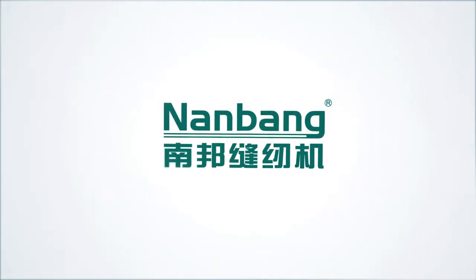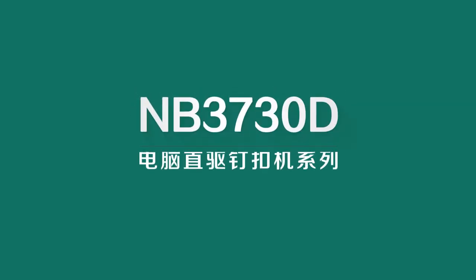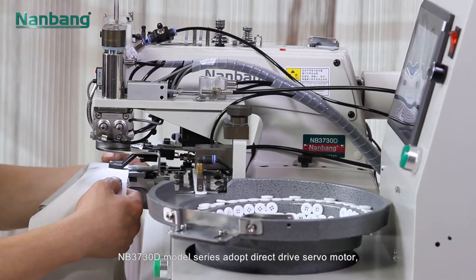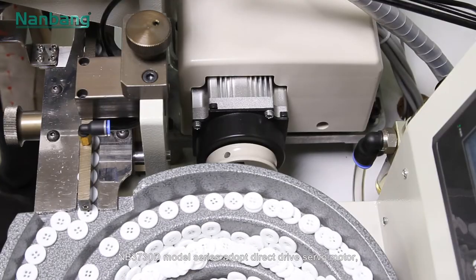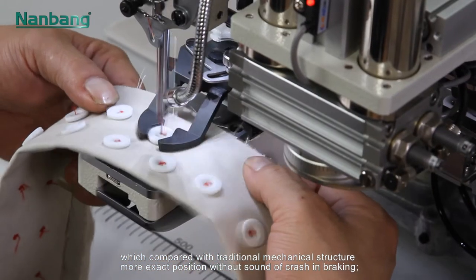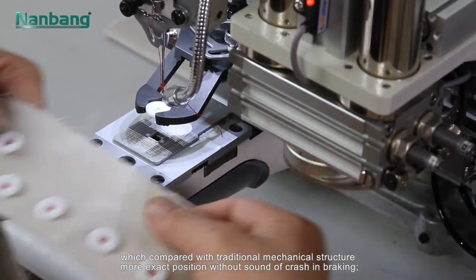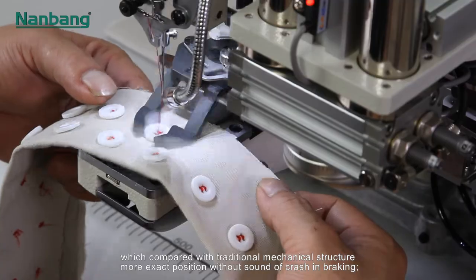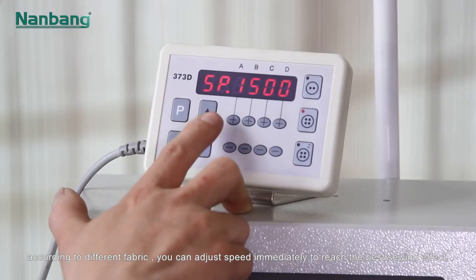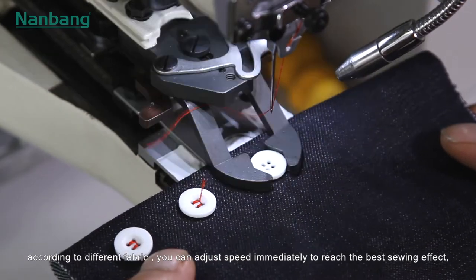Nanbang Sewing Machine — the NB3730D model series of computerized direct drive button attaching sewing machines. This series adopts a direct drive servo motor which, compared with traditional mechanical structure, offers more exact positioning without sound of crash in braking. According to different fabric, you can adjust speed immediately to reach the best sewing effect.